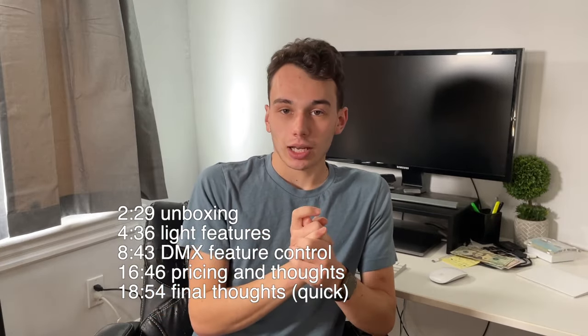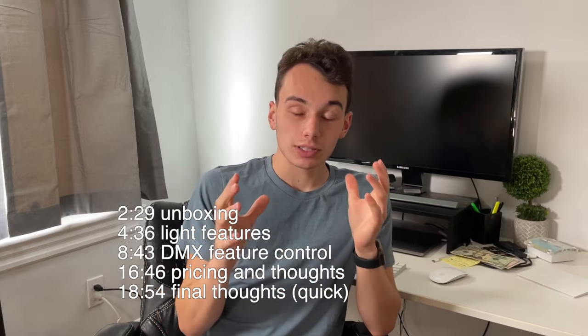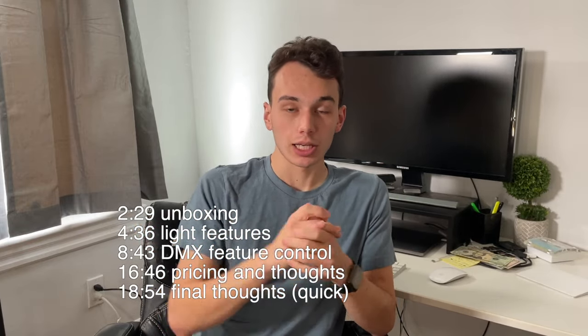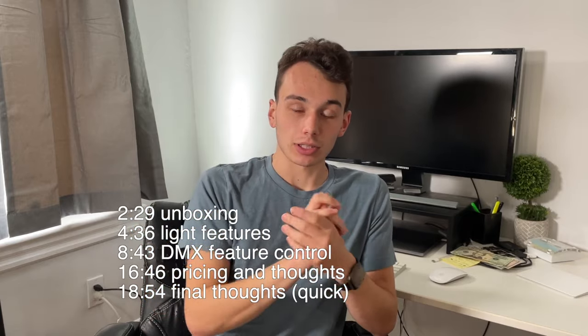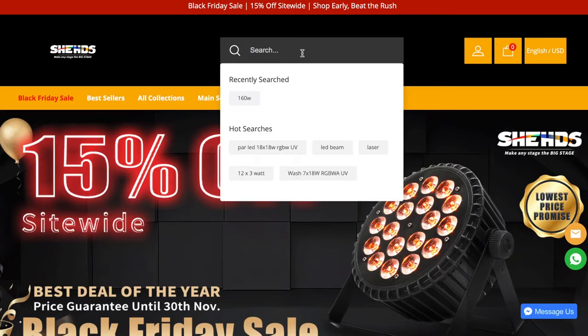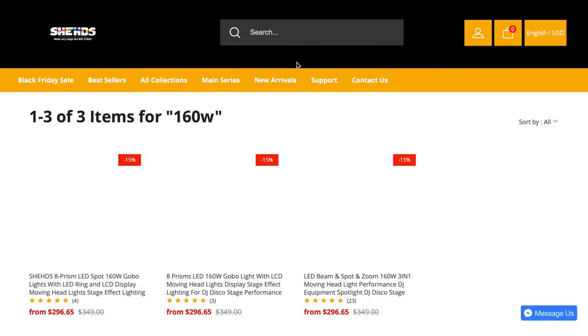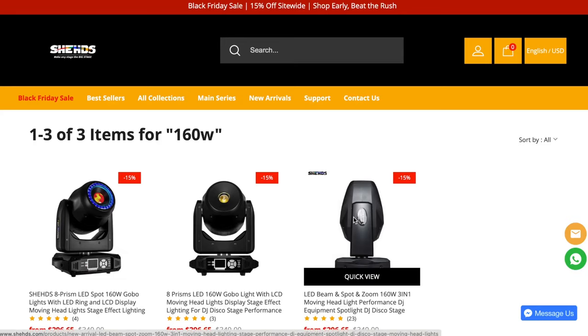If you want just the short version, I will give you a timestamp at the end of the video you can skip to, or if you want to skip straight to looking at the light, I'll give a timestamp for that as well. You can check out the Sheds website — the proper way to say it is Sheds, basically just take the second H out.